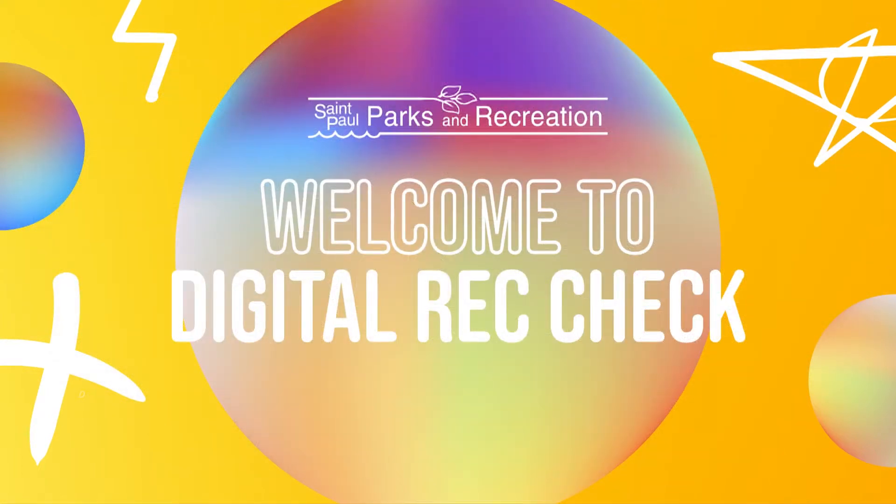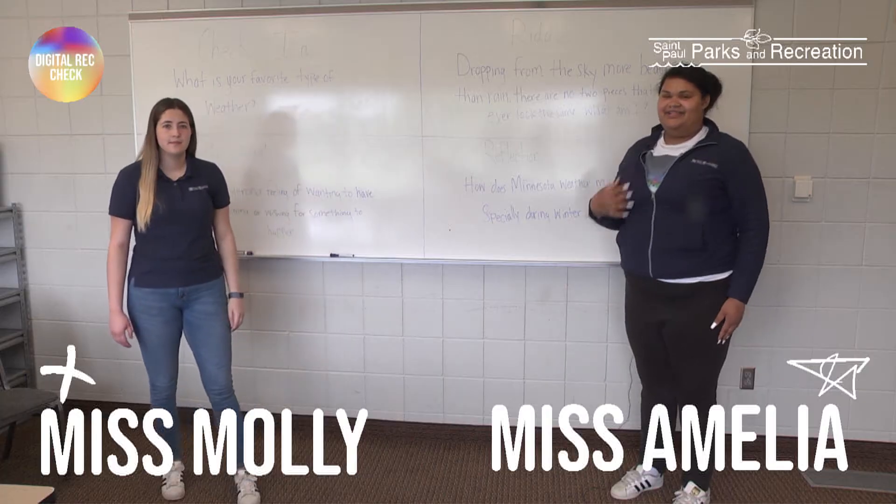Hi guys, welcome back to Digital Rec Check. I'm Miss Molly. I'm Miss Amelia and today's theme is weather.